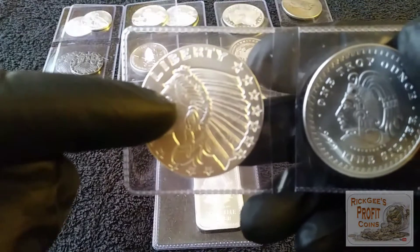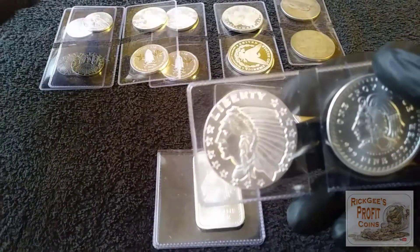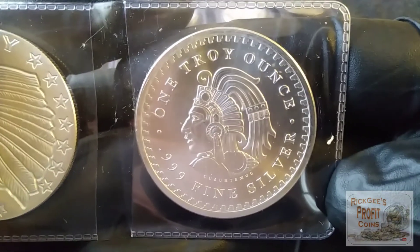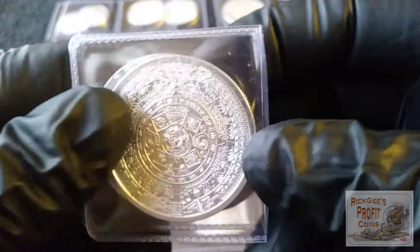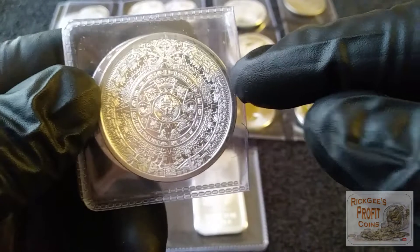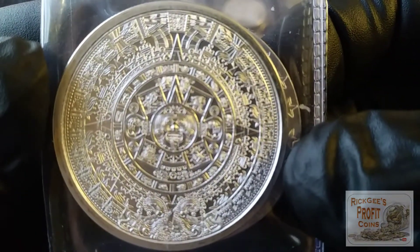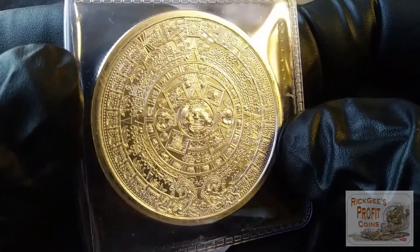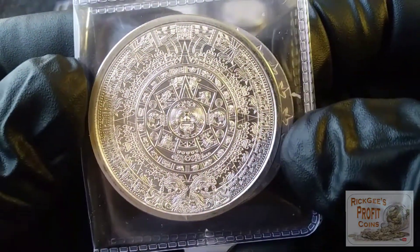Down here we have the encused Indian — that's a one-ounce round. I'll be putting this with a half-ounce and a quarter-ounce into one of the silver envelopes for the stream as one of the big ones. Over here is the Aztec calendar round — not the bar, the round — that will be going in as well. Look at the detail on that thing, it's just amazing. If you stack rounds, this is one you need to have.